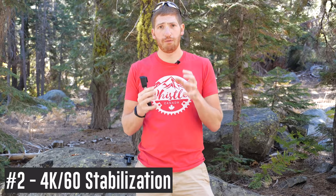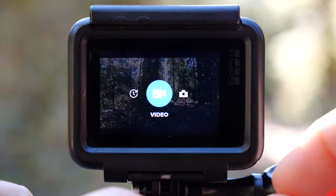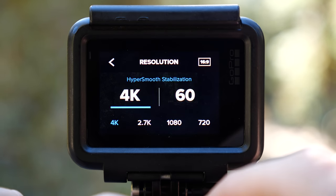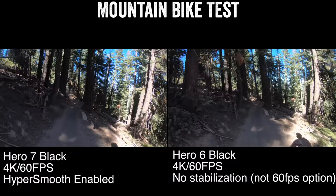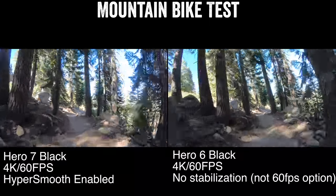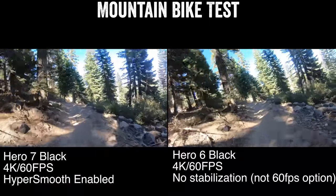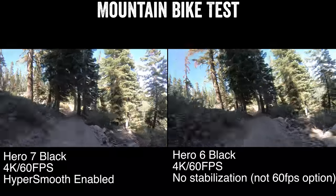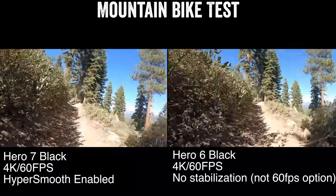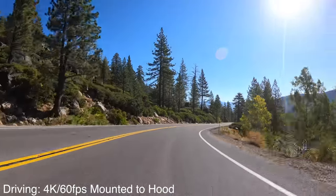Number two is the ability to now stabilize 4K60 footage. In the past you were limited to 4K30, which was fine for most people, but in action sports you want the additional frame rates. You can see right here 4K60 stabilized footage compared to 4K60 non-stabilized footage of the Hero 6 Black. It's quite a difference. A lot of this HyperSmooth thing comes down to how they're doing it — they've loaded an extra gigabyte of RAM into the Hero 7 Black.